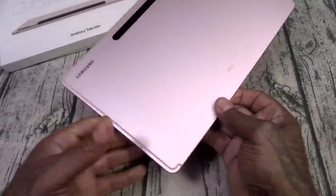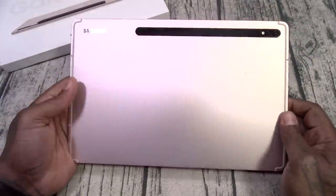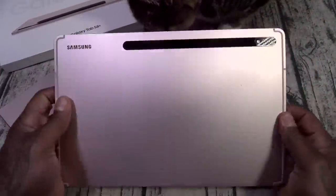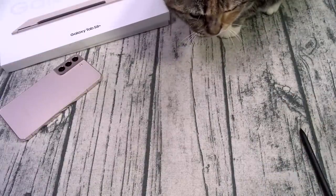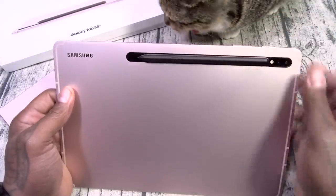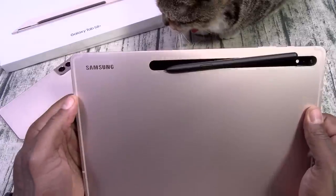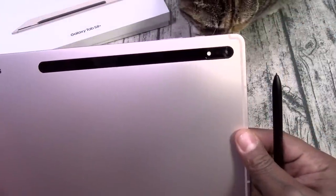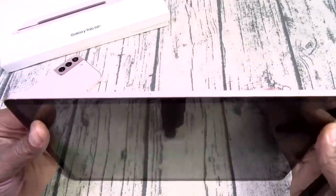Now for the tablet, let's take this out of its protective sleeve. Look at this — the pink gold color, rose gold, definitely grew on me. Let me do a smell test on this one — this one smells like productivity. You got your S Pen, straight productivity, and it does magnetize right to the back — bong, just like that. You got your Samsung branding, AKG, and this is going to be your dual camera setup with LED flash.